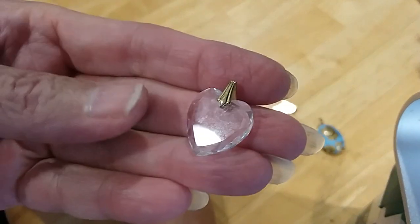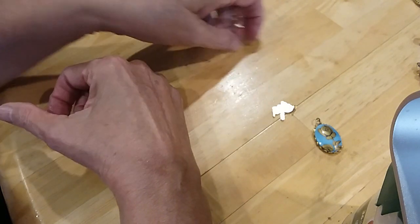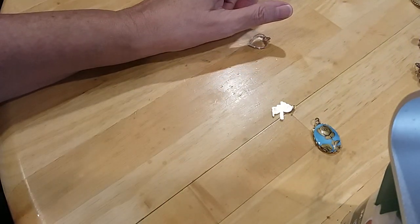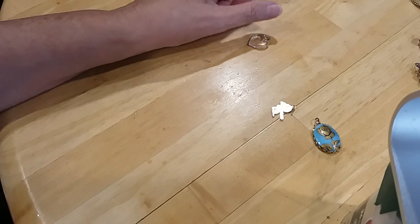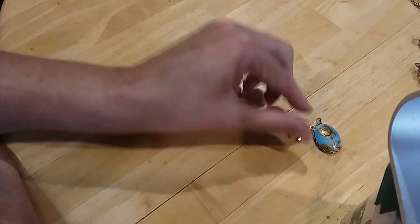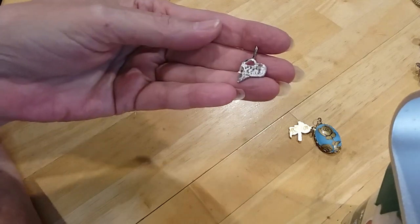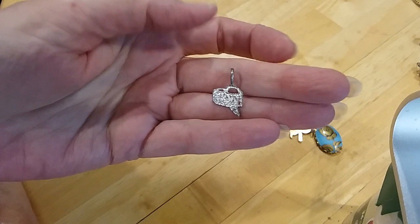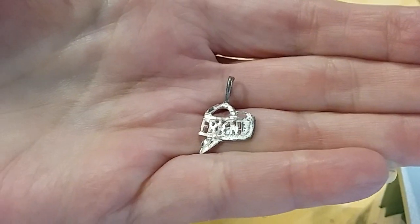Here's a pretty little crystal heart on a gold tone chain — we don't have one thin enough for it. Here's a little charm or pendant, or maybe a piece of a pendant — I can't quite tell what it says.